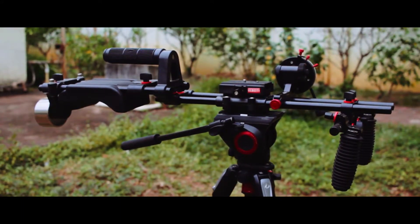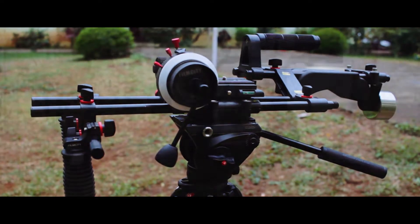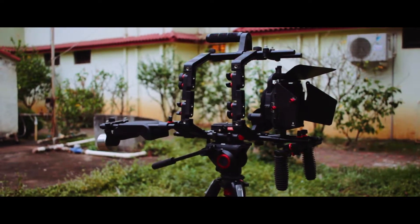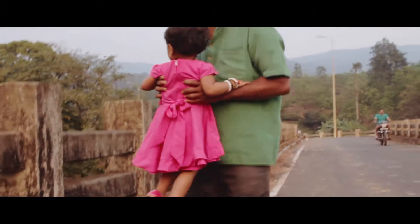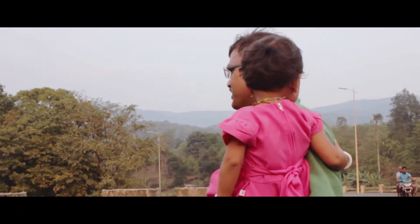The best thing about the rig is its scalability across various scenarios. From a minimalistic setup to a full-fledged film shoulder rig, the FC03 from FlyFilms can be set up in a matter of minutes. Here are some of the shots we have managed to film with the FC03 Shoulder Rig.